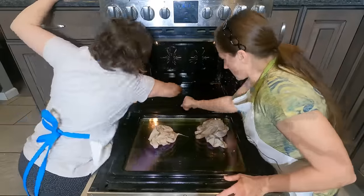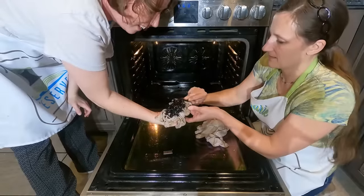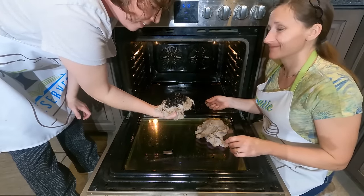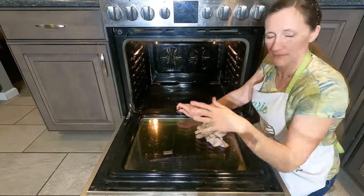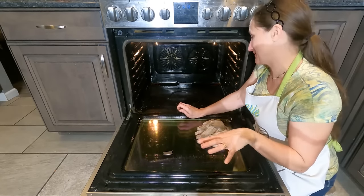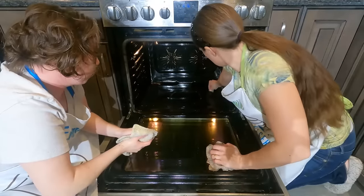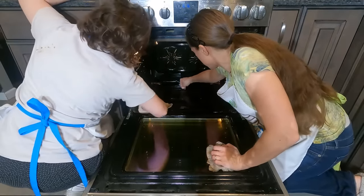Look at that — that is the non-cleaning part from today. That's how much was left after the oven cleaner last time. Not bad at all, but that's gross to still have that in there. That's because we normally use the oven cleaning mode and then just wipe out the big stuff on the bottom. So we're going to be a little bit more thorough about this in the future. There's always a little bit of work involved.